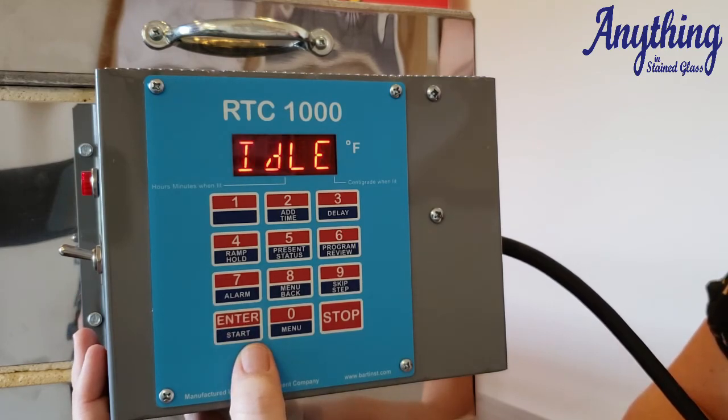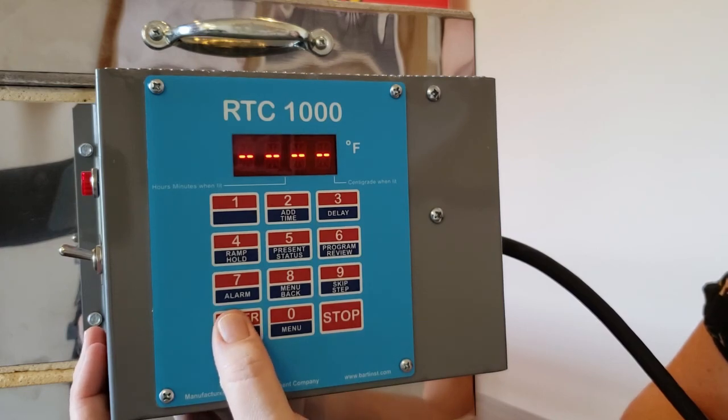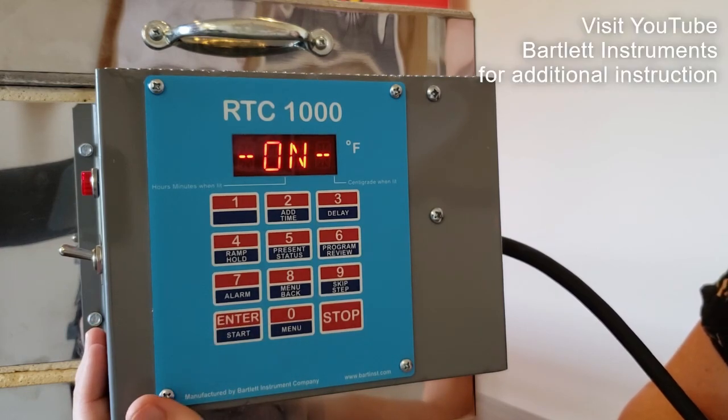In order to start this program, we're going to press the enter button and then press start. And there you go — you're firing.